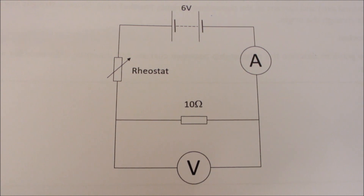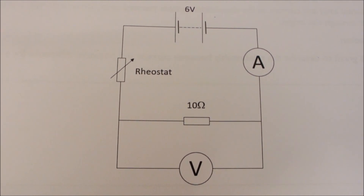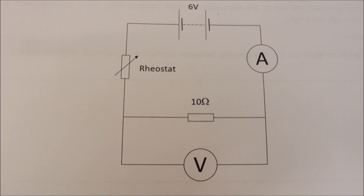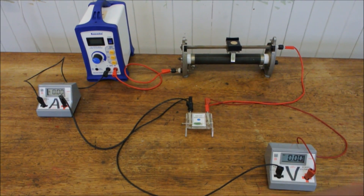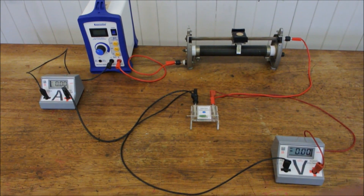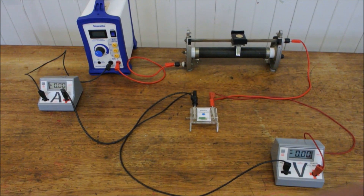We need to start by putting together this circuit, which includes a variable resistor so that we can change the applied potential difference and measure the current that flows through it. This particular type of variable resistor is called a rheostat. Here's the circuit set up for real — you can see the rheostat sitting at the back with the slider moved about halfway along, and a voltmeter and ammeter connected appropriately.